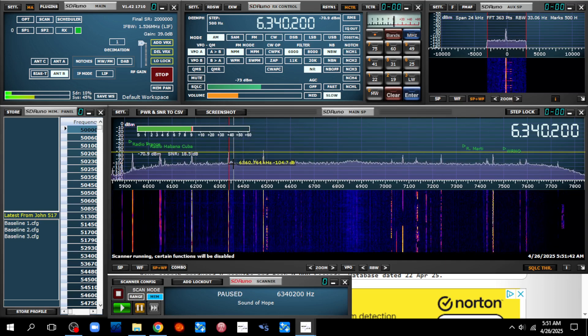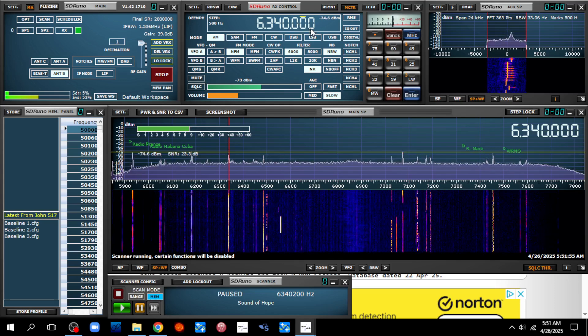That sounds like a clock signal, maybe out of Canada. No — that's weather data. That's weather data, probably out of New Orleans. Okay, let's switch antennas. That's a good source of signal to compare.